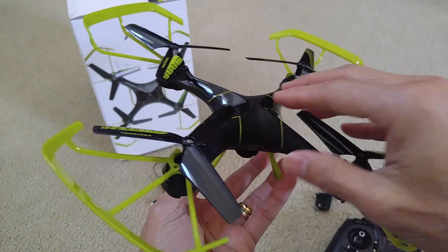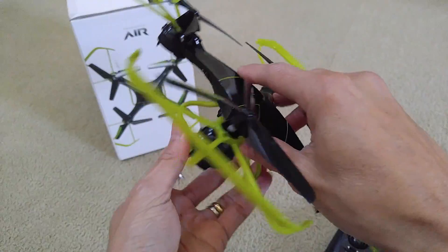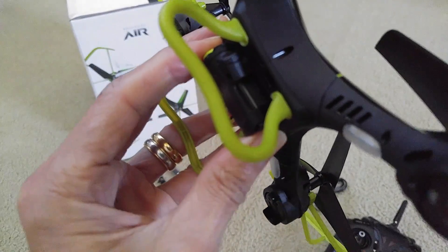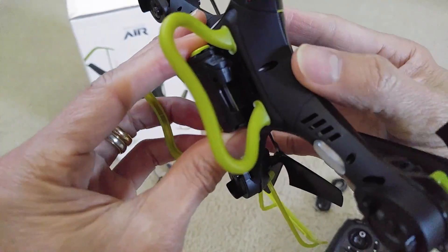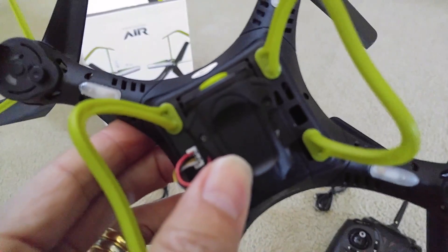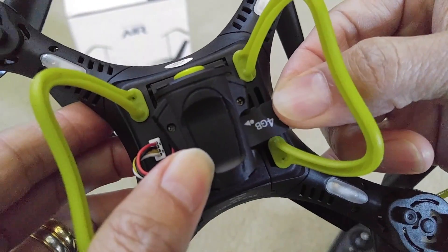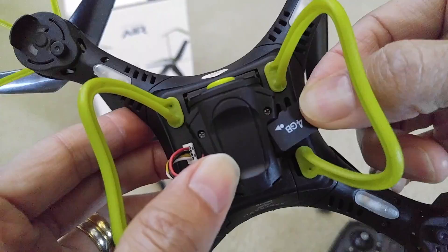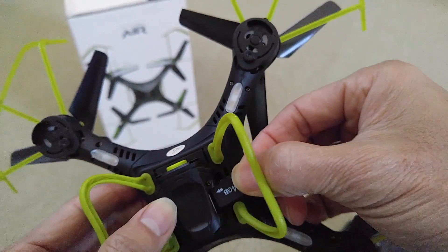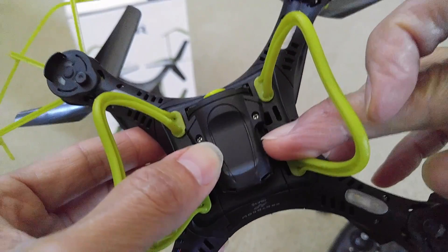If you hold the drone with the camera facing forward and the back facing you, you want to flip it over. There's a memory card slot right here — you push in and then eject it. Here's the memory card. It comes with a 4GB memory card, and the metal contact is facing toward the top of the drone. Slide it back in and push it in to lock it in place.